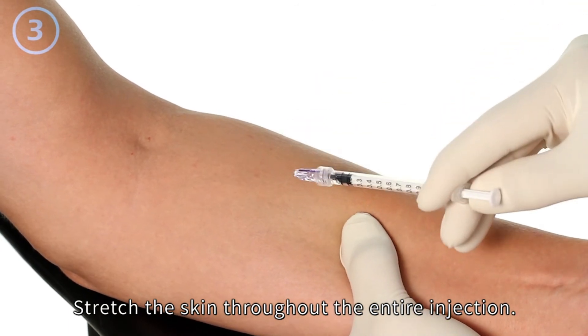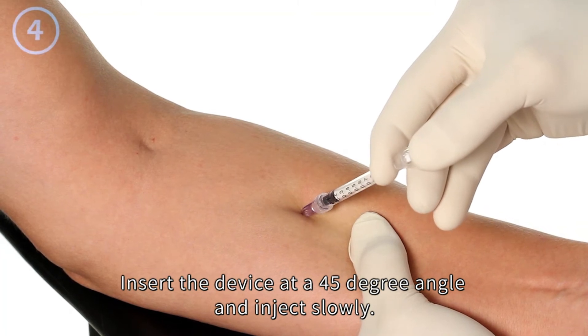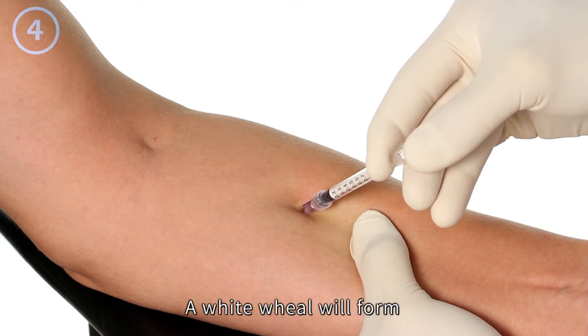Stretch the skin throughout the entire injection. Insert the device at a 45 degree angle and inject slowly. You will feel strong resistance, and a white wheal will form.